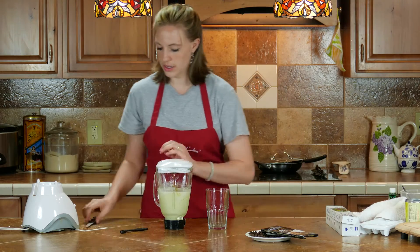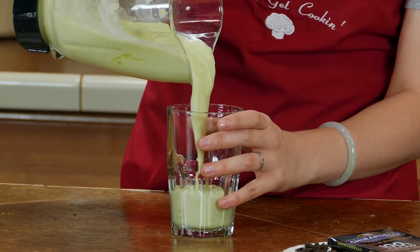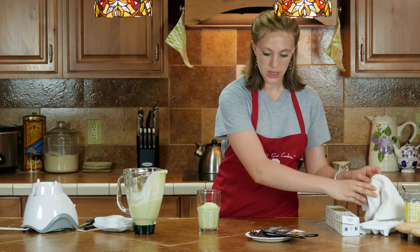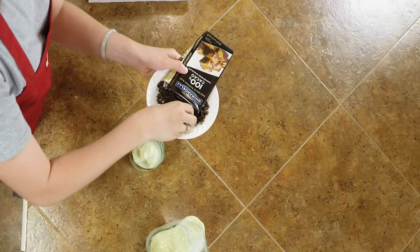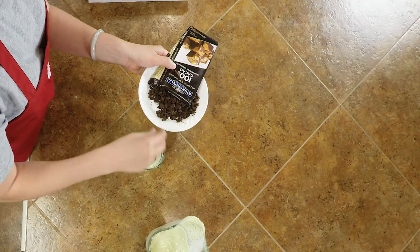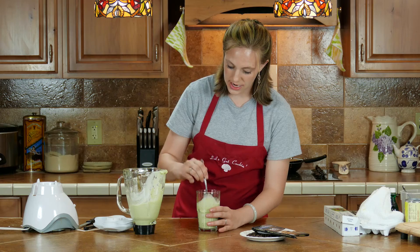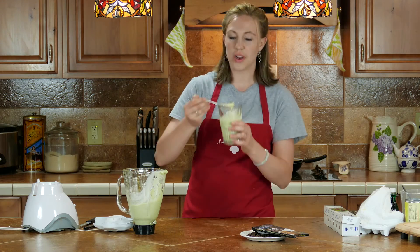So this is your shake, and then the last thing you add is chocolate — I did 100% cocoa. You can do the dark. The reason I did that is it doesn't have sugar, for the paleo. Mix it in and you have a shake. That's nice, baby.